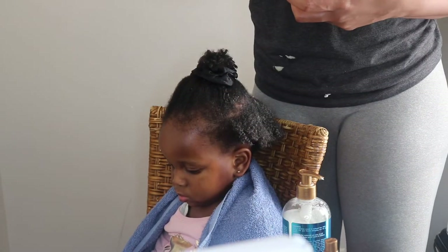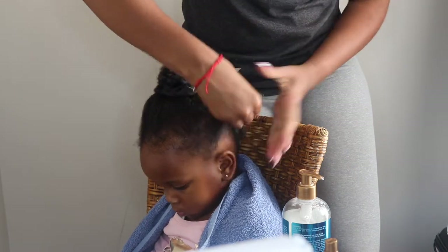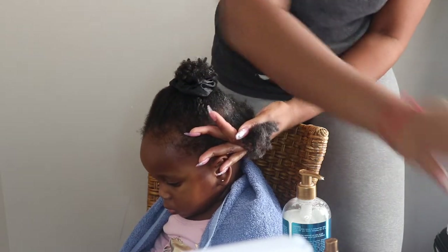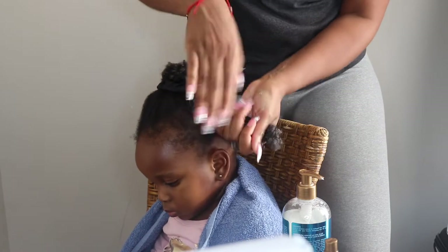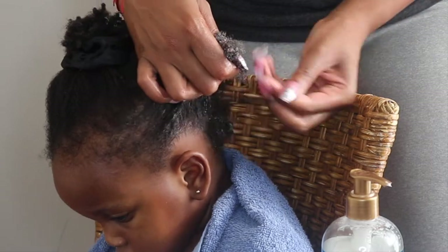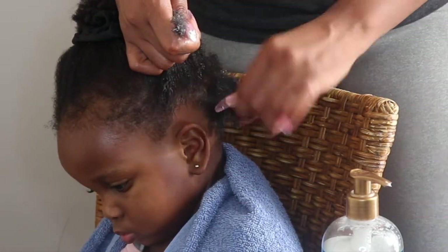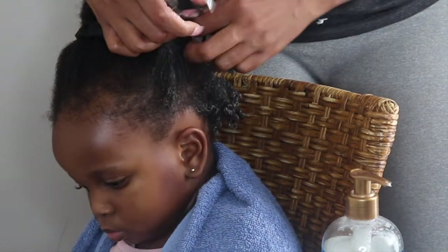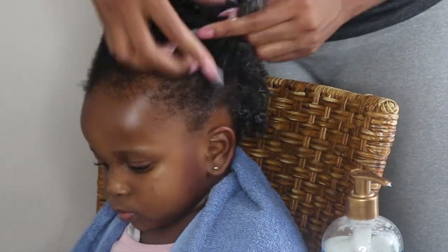The last step is to use the styling gel from this collection — definition, shine, moisture on 10! Love this stuff. I'm making sure that I apply this to her roots and not just running it through her strands but applying it to her roots. Then I'm taking small sections of her hair and coiling them around my finger — this is a shingling finger coil wash and go.